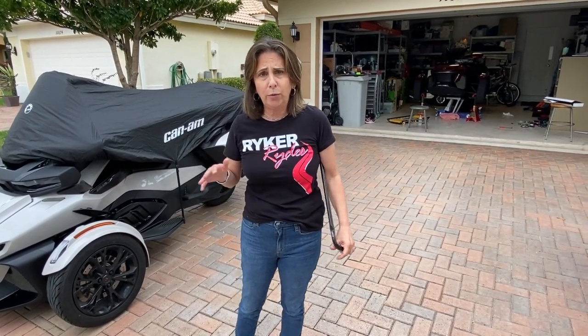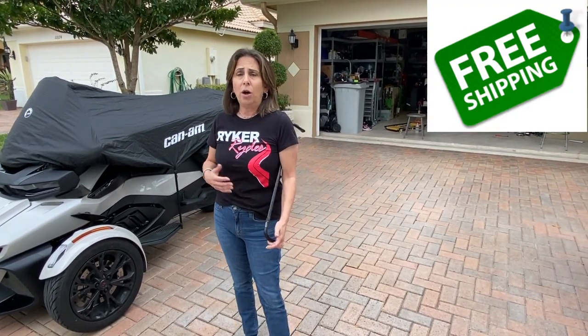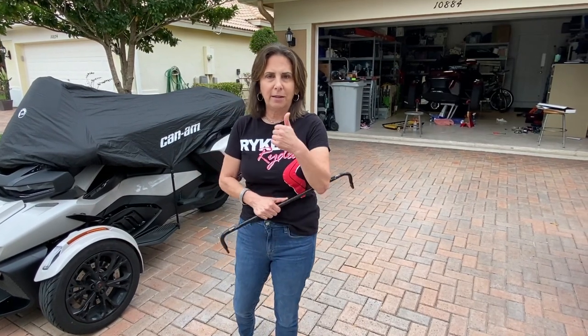My sway bars are the same price as everyone else's, but I do benefit if you buy from me and I offer free shipping. So if you're going to order, order from me — that's all.